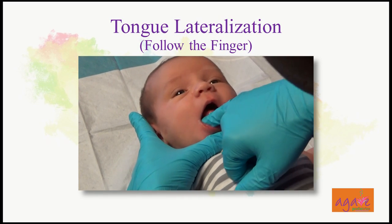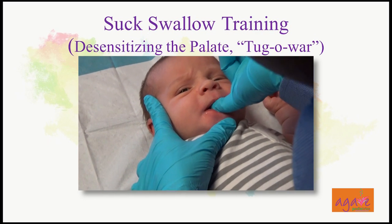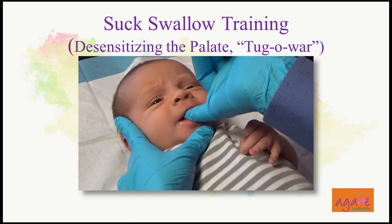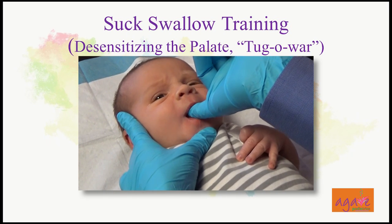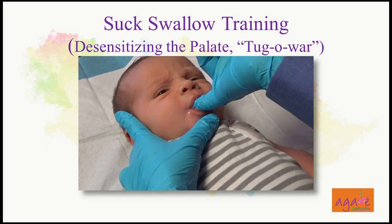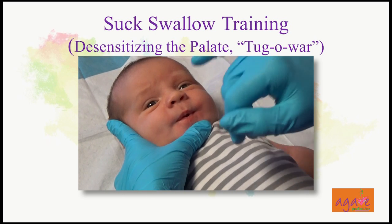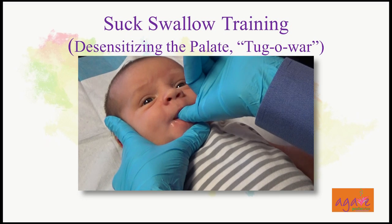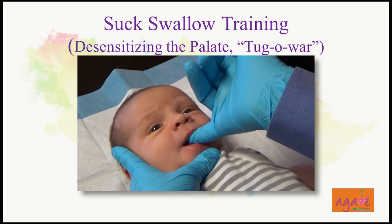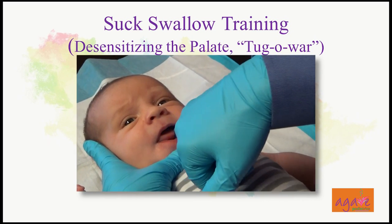Then we go down to do the suck-swallow training. This motion also desensitizes the gag reflex, because a lot of babies born with tongue ties have a very strong gag reflex. This helps so they don't choke with every feed — especially seen when bottle feeding or with solids, but it's a good idea even when breastfeeding.